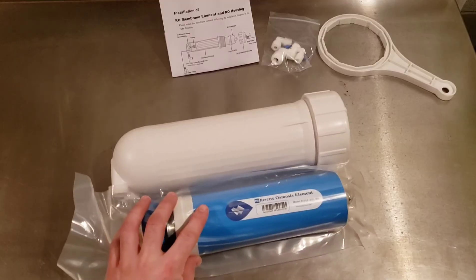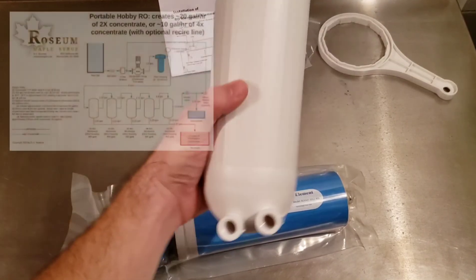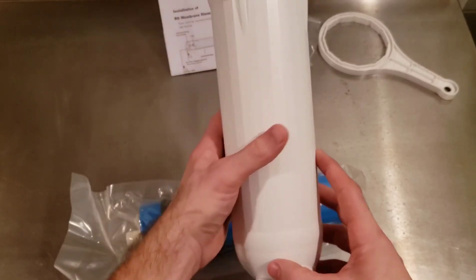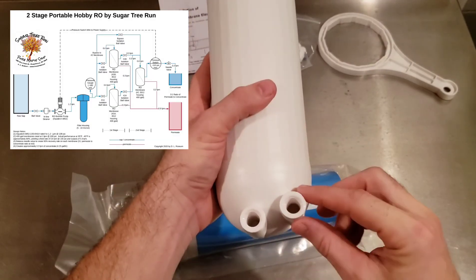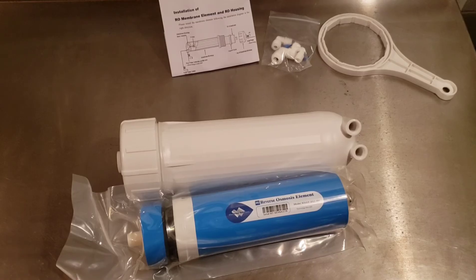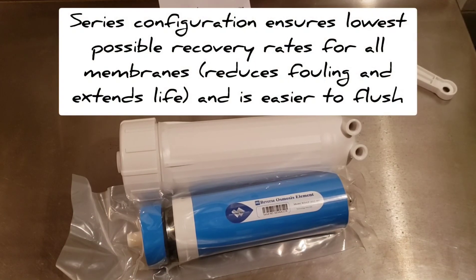You can use multiple membranes in different configurations to achieve your desired outputs. In a series setup, you take the concentrate output of the first membrane and feed it into the input of the next. In a parallel setup, you split the pump flow to two different membranes at once, and you can combine concentrate outputs into a third membrane — that's a hybrid or multi-stage setup. My recommendation is to operate in series, because it ensures the lowest possible recovery rate for all membranes and is much easier to flush.